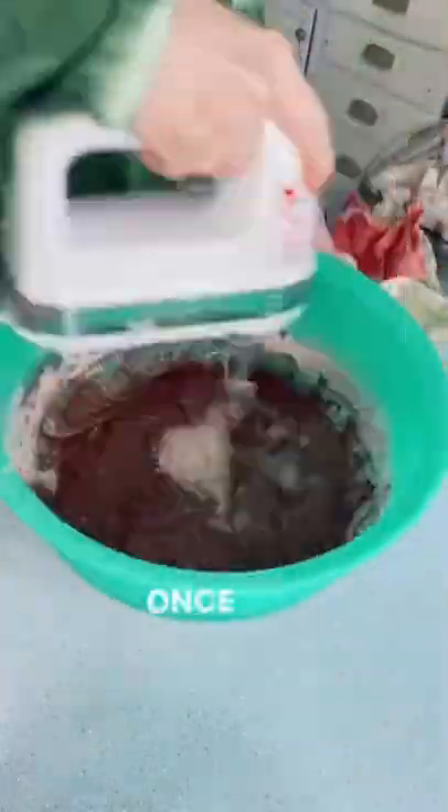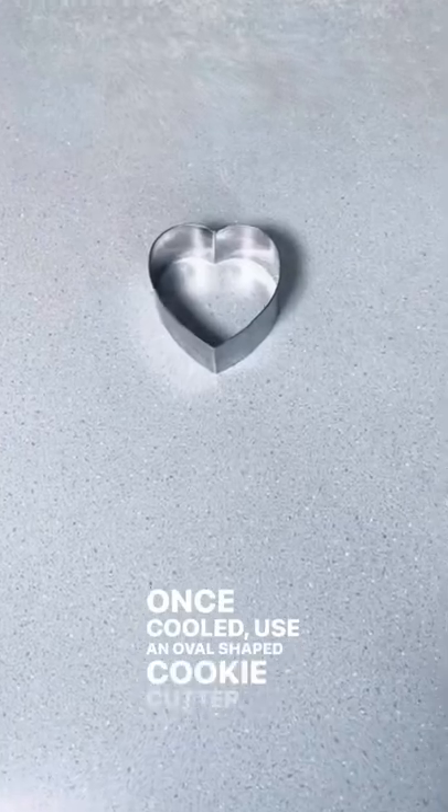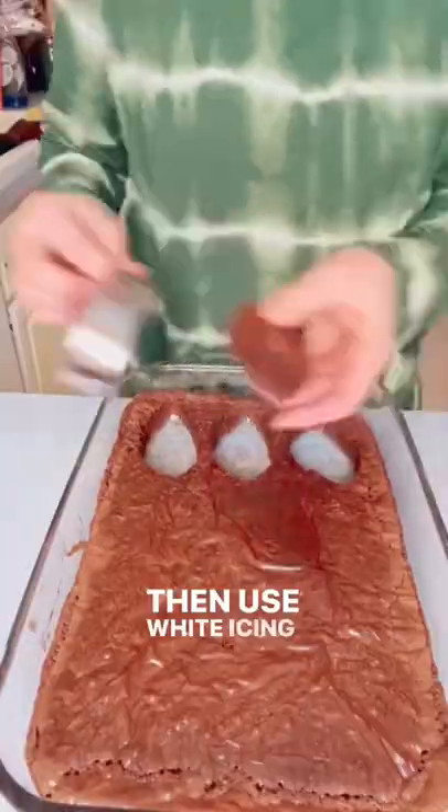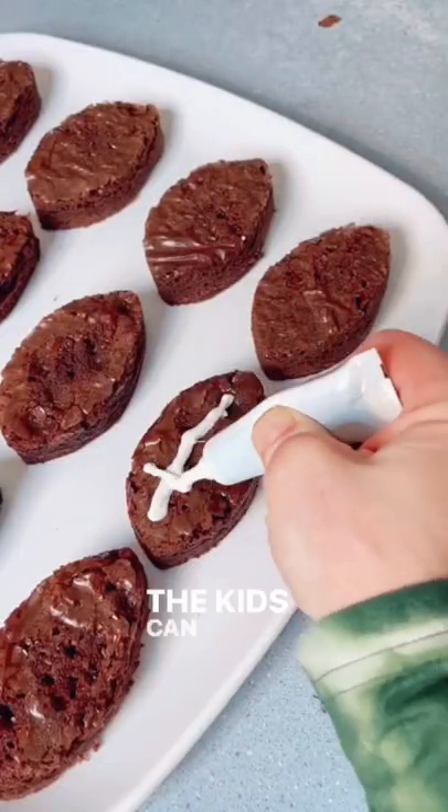Mix up your brownies and bake. Once cooled, use an oval shaped cookie cutter — we made one out of a heart — to get your football shapes. Then use white icing to draw some lines. The kids can help too.